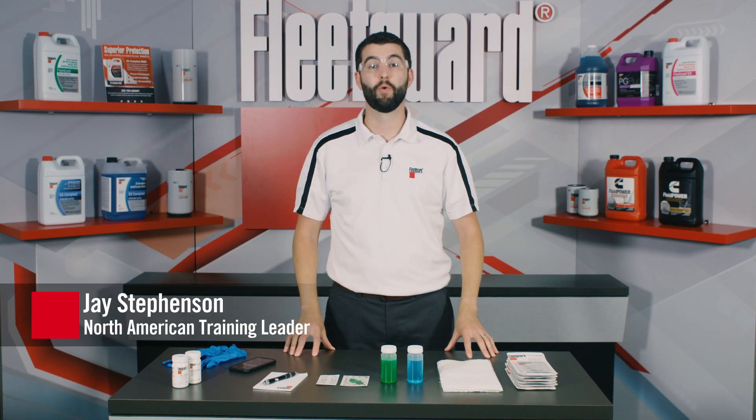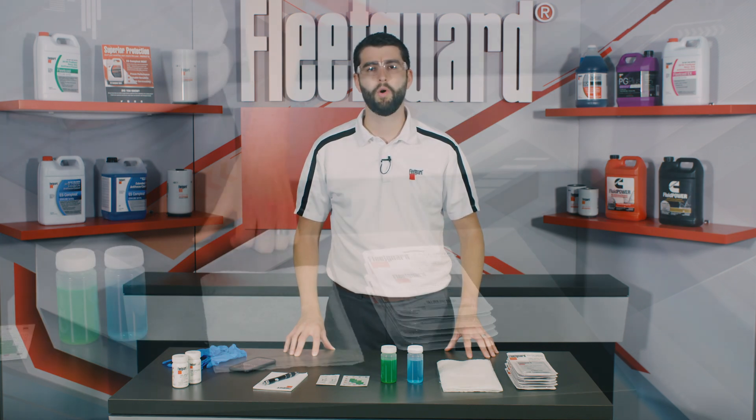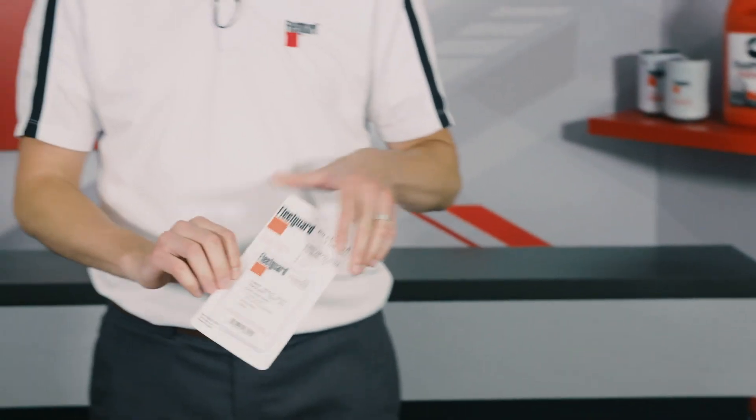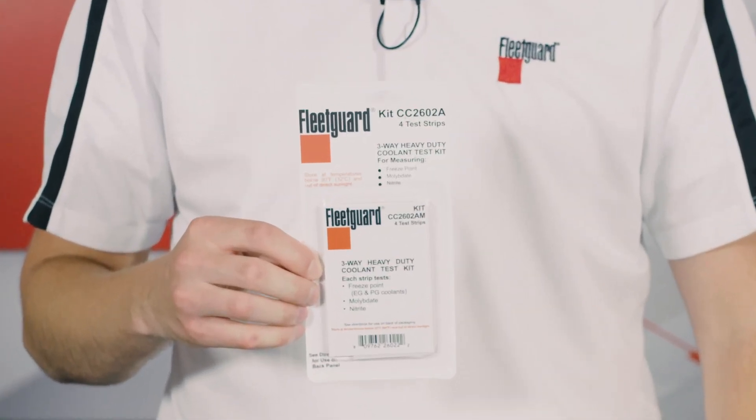Hi, my name is Jay Stevenson and I'm the North American training leader at Cummins Filtration. Today, we'll be demonstrating the correct way to test the quality of your engine coolant using the Fleetguard three-way coolant test strips as well as how to interpret the results.